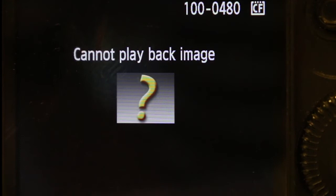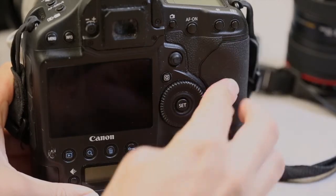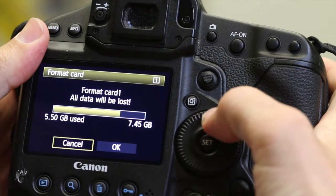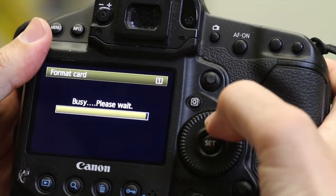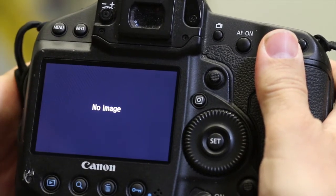Sometimes the card might have been corrupted along the way and it might not even show up on your desktop. What I recommend doing then is putting the card back into your camera and reformatting the card. Sometimes that will help a corrupted card because all you're doing is wiping out the directory files, and the image rescue software will be able to find previous images that are on the card.